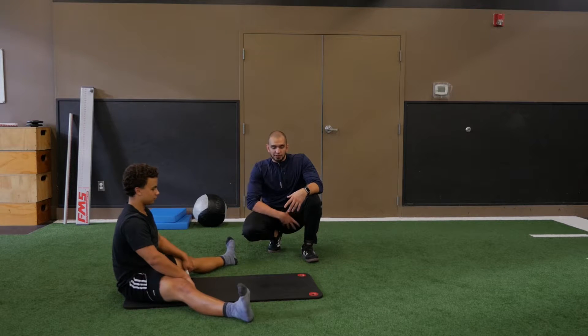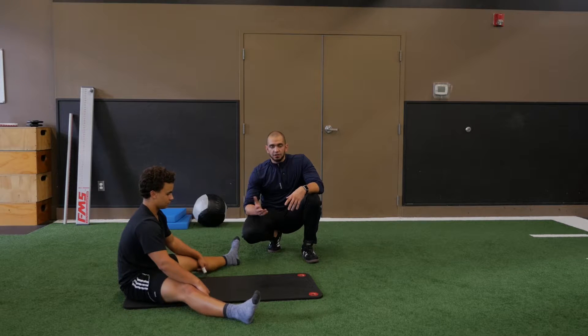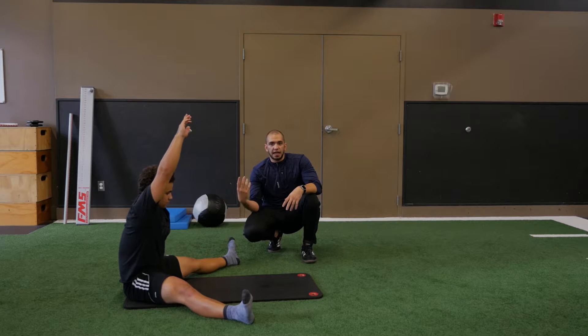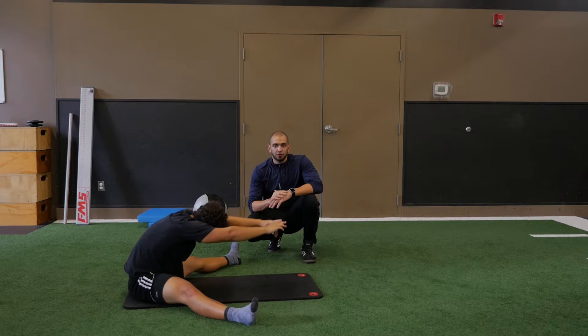If you can go further, great, but we want to make sure that we're getting a good stretch in your inner thigh. From here, we're going to have Dustin go ahead and breathe in, bring those arms right overhead so he can engage those lats for the stretch and get a full lung of air. From here, you're going to exhale and come forward.